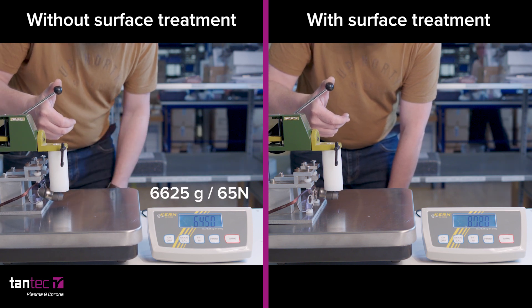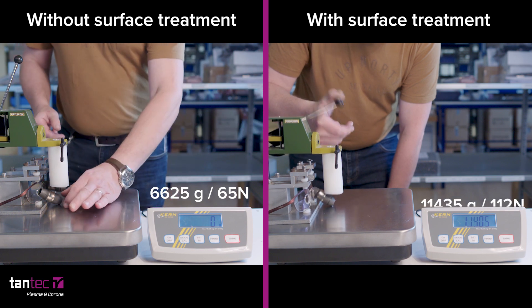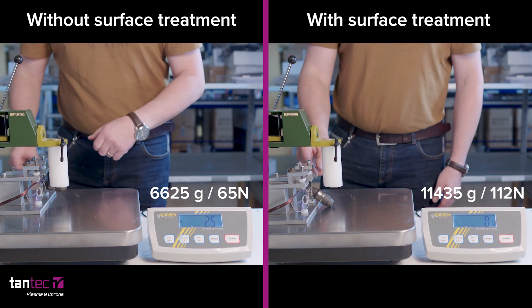In the end we actually bought the machine, and it is now in use in our production. The machine is easy to use — it was delivered as a plug-and-play solution and does not require extensive training.